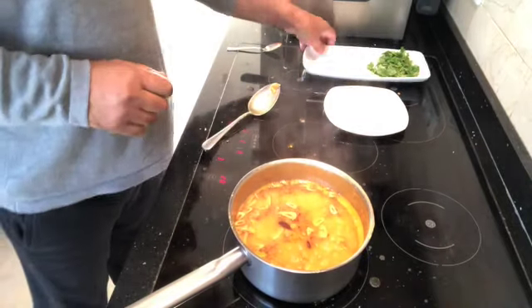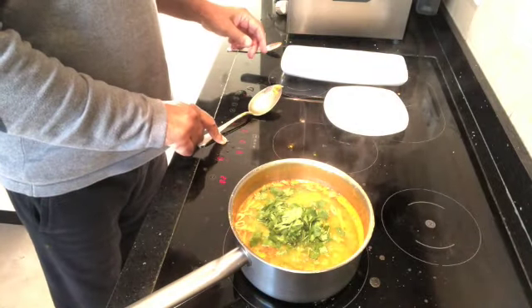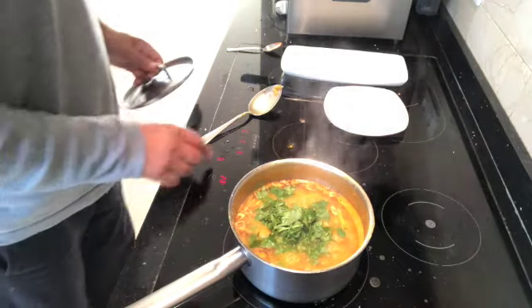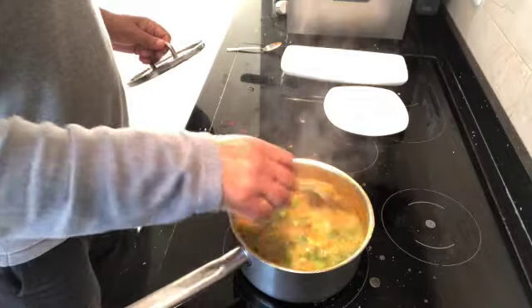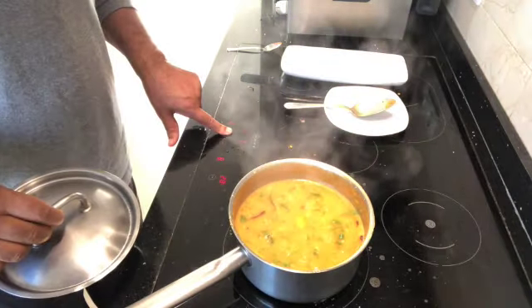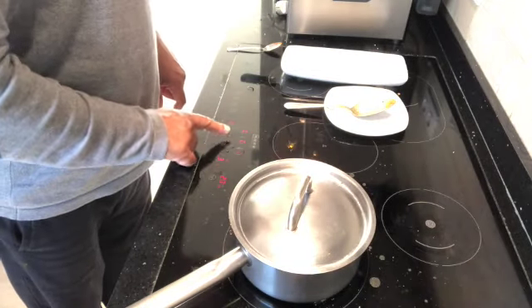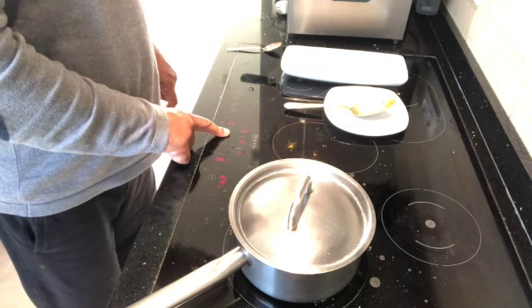Then add your coriander. Turn it right down, get yourself a lid that fits properly, give it a stir, put the lid on, and leave that for 10 minutes — and it's done. Enjoy my tarka dal recipe!